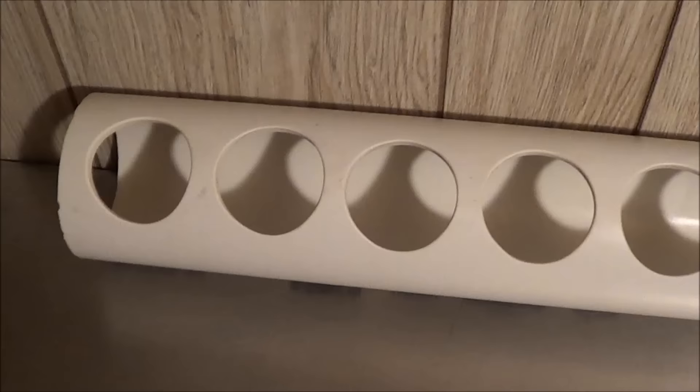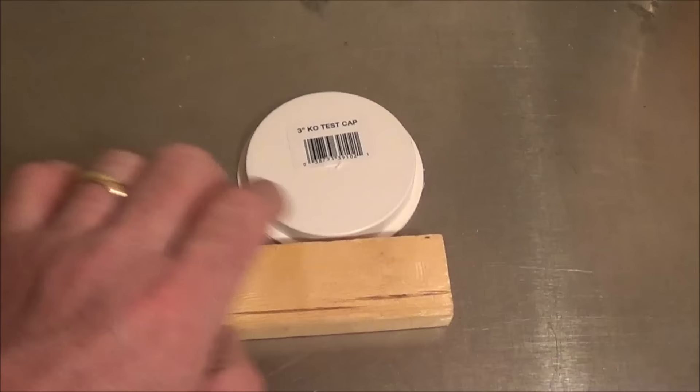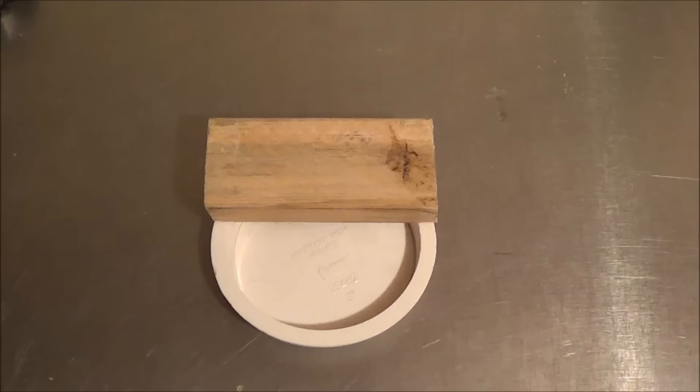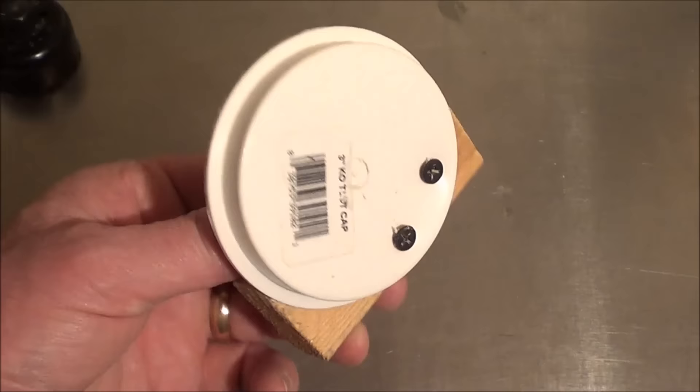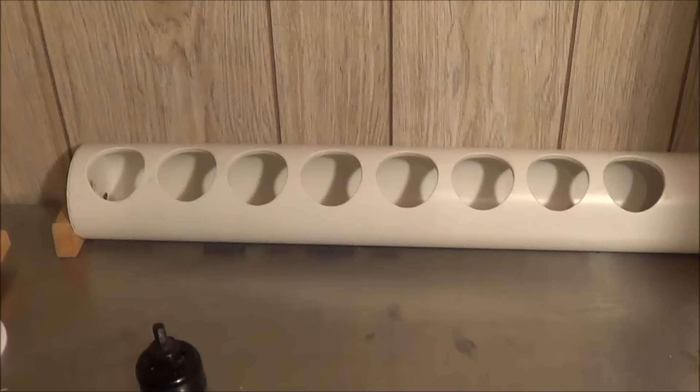Then take your test cap and your furring strip, and cut the furring strip about the same width as the test cap. I have some built right here — just like that. Take your short screws and drill from the inside of the test cap into the wood to secure it in place. These go on the ends of the feeder to prevent it from rolling around inside the cage.